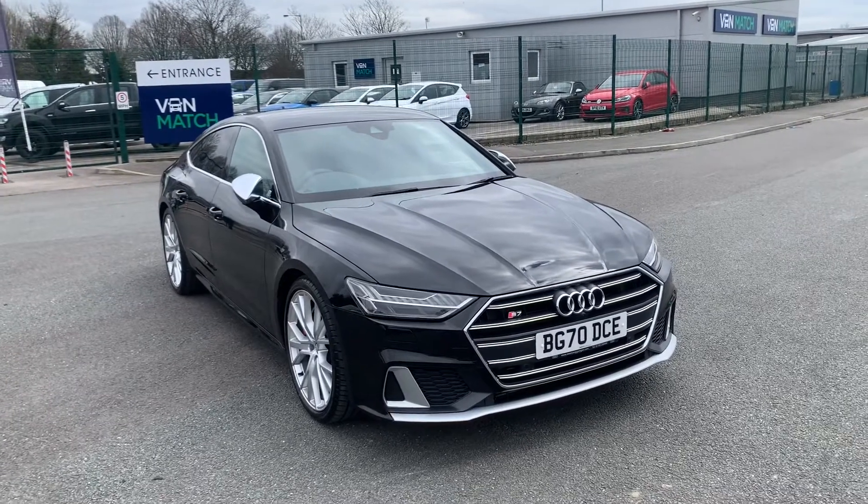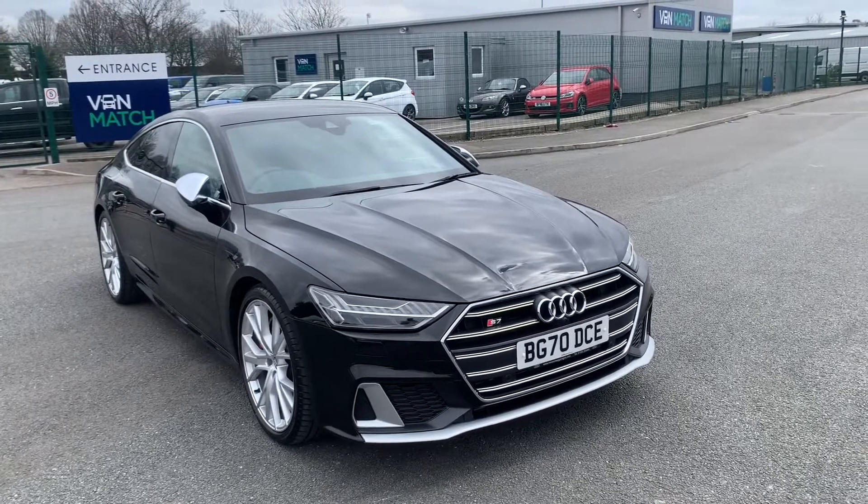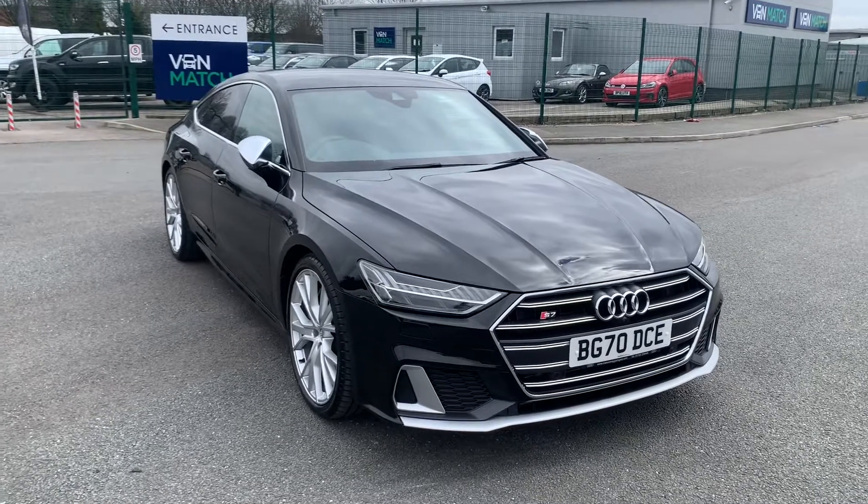Hi everyone and welcome to Stafford Audi. I'm here today to talk about this Audi S7 Sportback. This is the 349 PS Tiptronic and as you can see it is finished in the stunning Mythos Black Metallic paint.